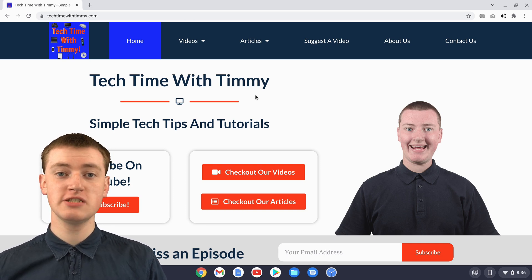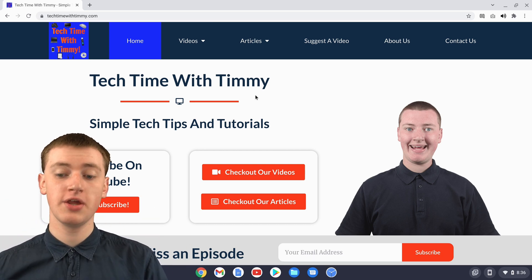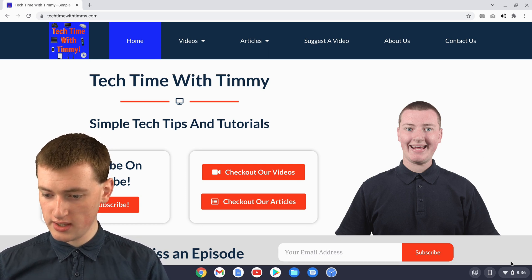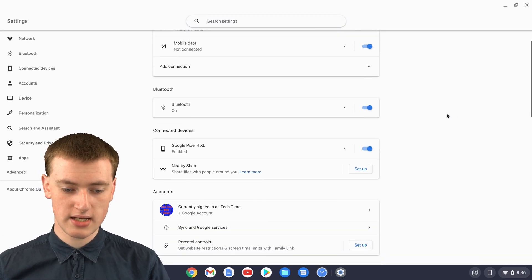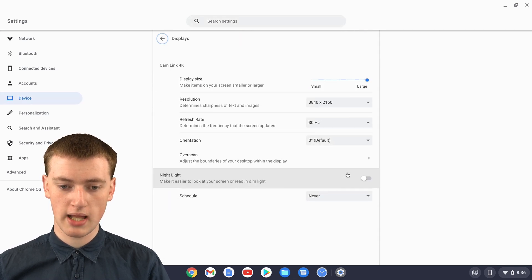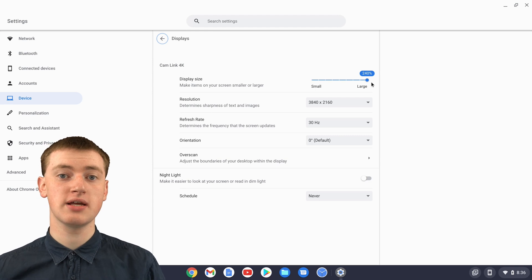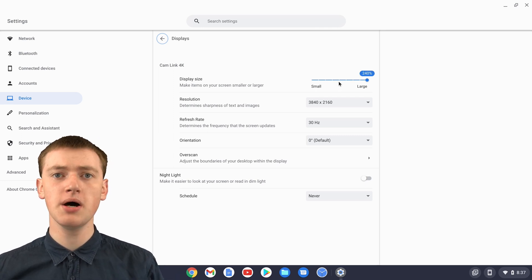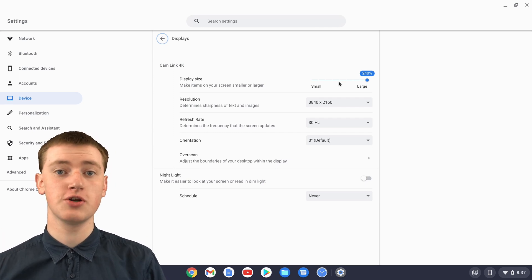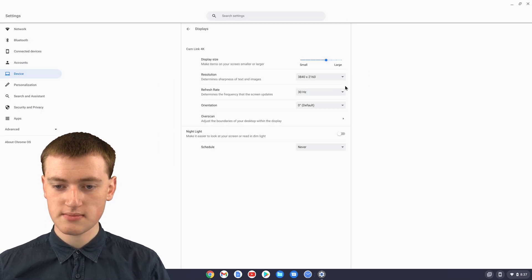The last way to zoom out on a Chromebook is by changing the entire screen settings. So if you want to make absolutely everything on your screen smaller, and it look almost as though you have a really large screen, you can do that in the settings. If you click on the time down here, then click on the settings icon, you'll need to scroll down in the settings until you find displays and click on displays. And now you'll see this slider here. If you want to zoom out a bit and make everything on your screen smaller, all you need to do is slide this slider backwards towards the small end, and everything will get really small.